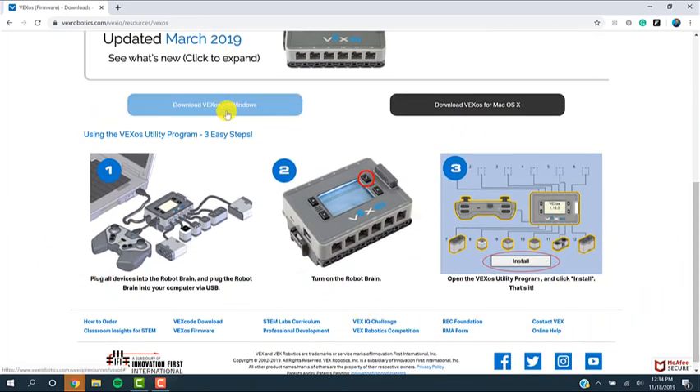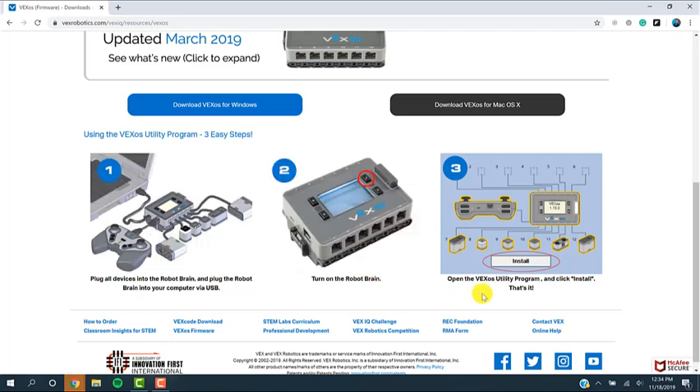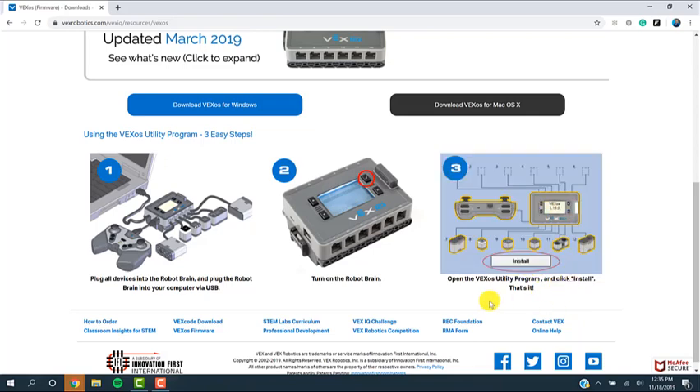We're going to download the VEX Operating System Utility. We're going to connect all of the devices that we'll use on our robot, which would include the remote, any motors, or sensors that we'll use. You'll turn on the brain, and this is what the program will look like — it's very simple. It will detect everything you have plugged in via USB, and you'll click Install to install the update for all of those devices. Yellow means they're out of date, and once you click Install, they'll all turn green to show that they are up to date, current, and ready to be used in programs. I'm going to click on Download.